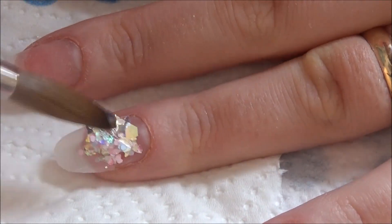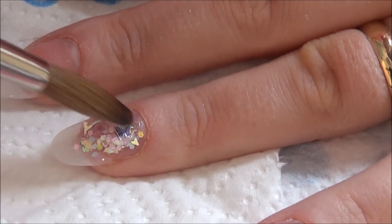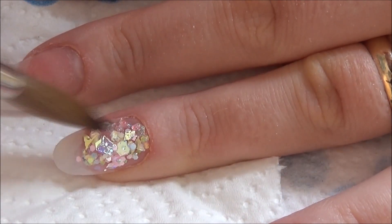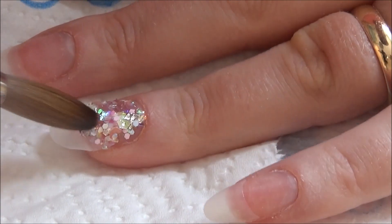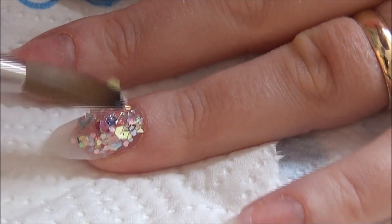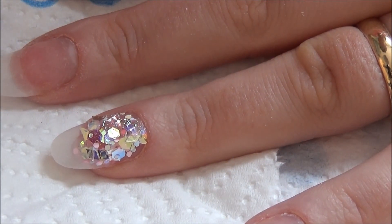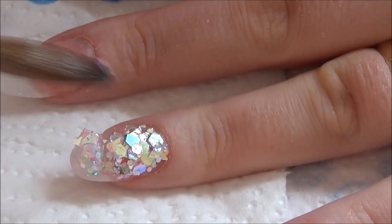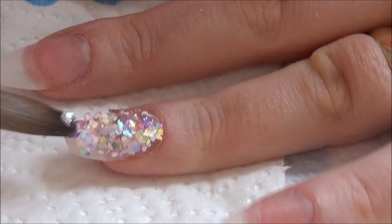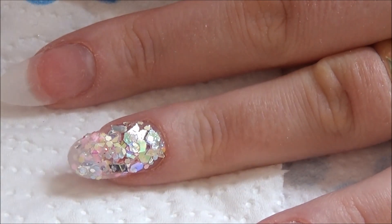So once all that's done you're ready for your application. The glitter I am using today is from eBay and the seller is called Diamond Glitters, and this colour is called Dew Drops - it is a beautiful spring-type colour. It has some lemons in there and some pastel blues and pinks, and it's just a really holographic beautiful mix. It has lots of different shapes in it - some butterflies and hexes and so on.